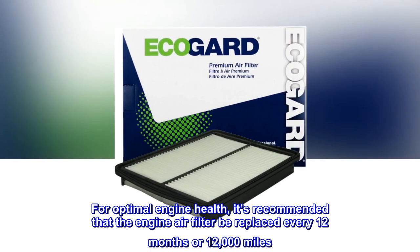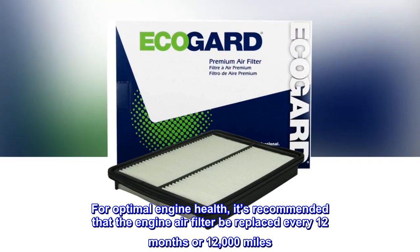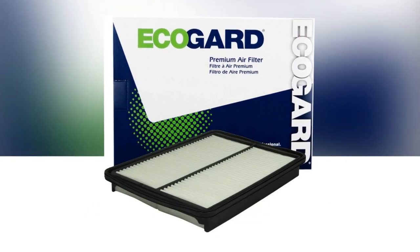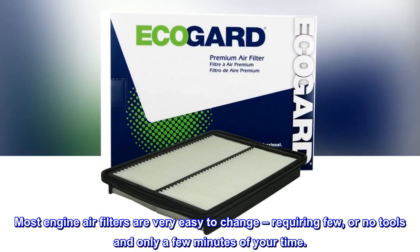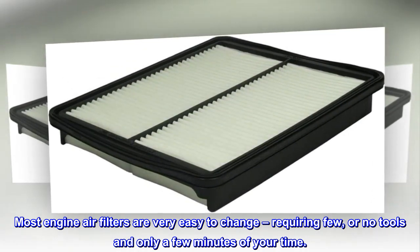For optimal engine health, it's recommended that the engine air filter be replaced every 12 months or 12,000 miles. Most engine air filters are very easy to change, requiring few or no tools and only a few minutes of your time.